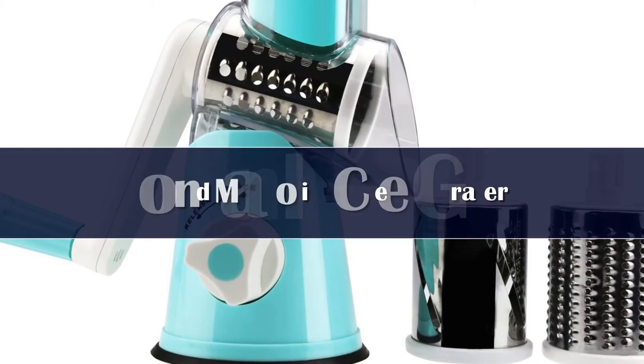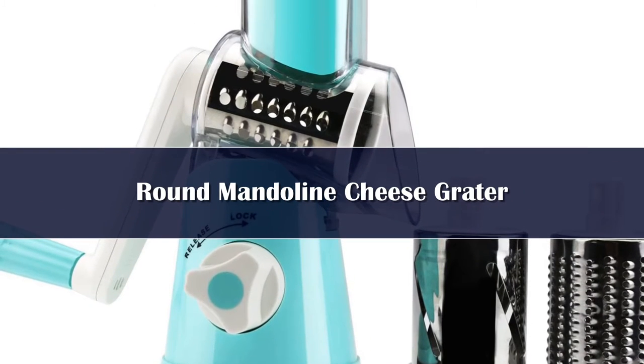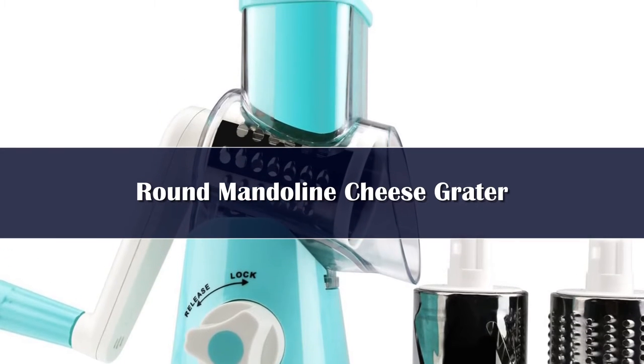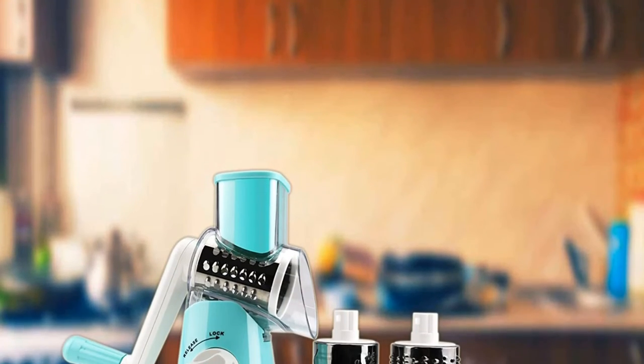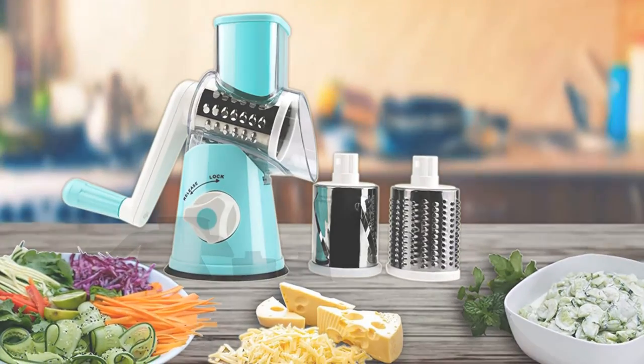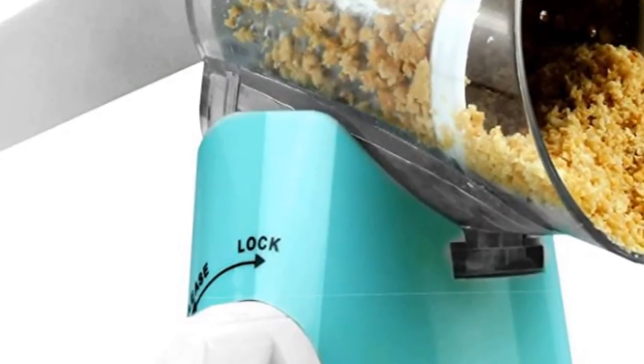Number 3. Even if you took cheese out of the equation, this would probably become your new favorite kitchen tool. Its three different sizes of stainless steel drums for coarse and fine grating and slicing can cut down on an immense amount of knife work for fruit, vegetables, nuts, chocolate, breadcrumbs, and more. It also grates cheese perfectly.